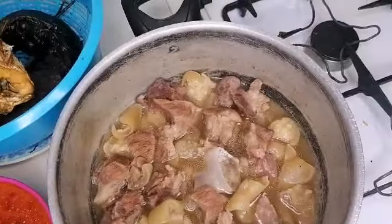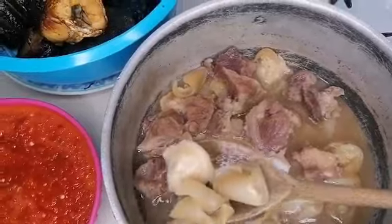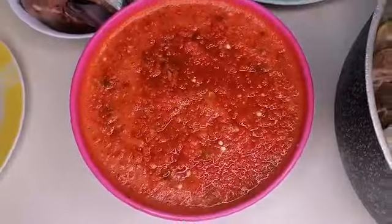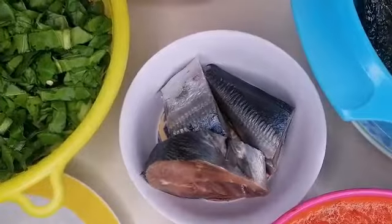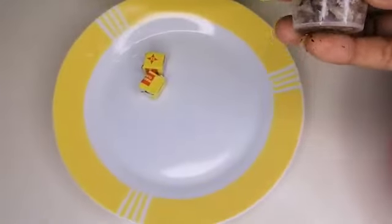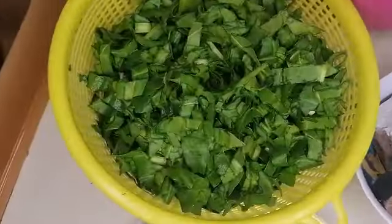I have my meat — some beef and some cow skin. I have some blended bear pepper and scotch bonnet pepper. I have some fresh fish. I have my locust beans, two seasoning cubes, and I have my fresh spinach.